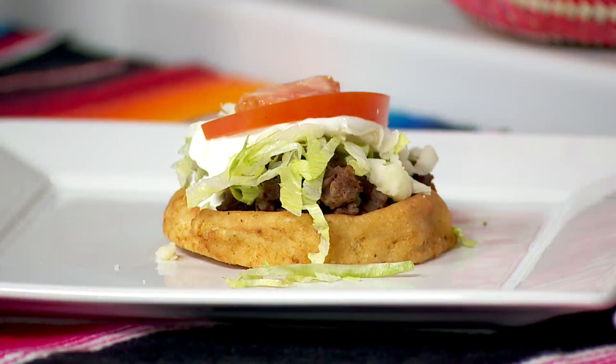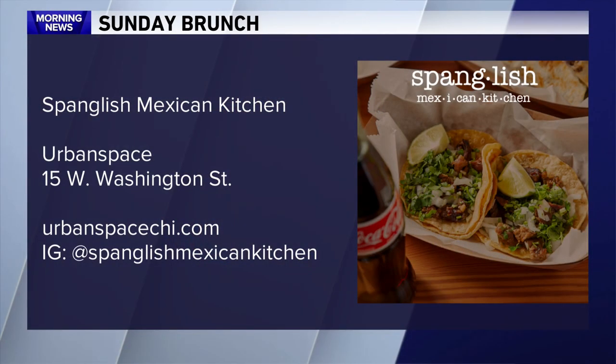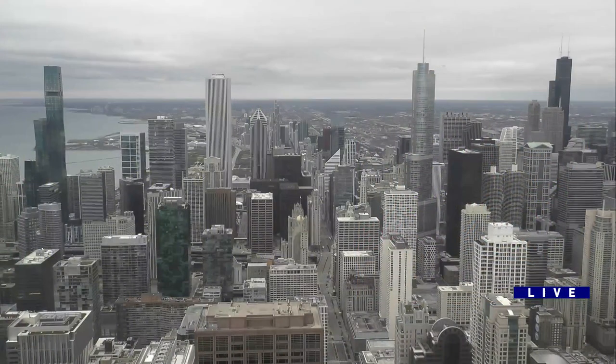Thank you guys so much for coming in this morning. Spanglish Mexican Kitchen is located in the loop at Urban Space Food Hall. Find more online at urbanspacechicago.com. You can also check out Spanglish Mexican Kitchen on Instagram. Thanks again, Frank — thank you so much. Thank you guys.